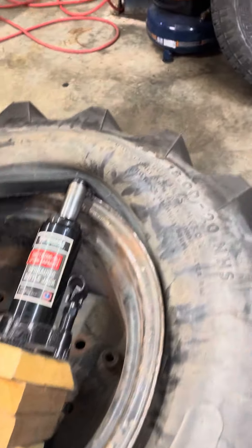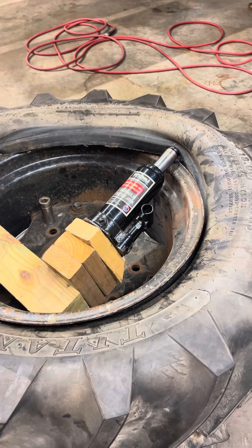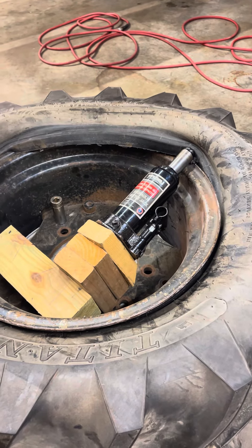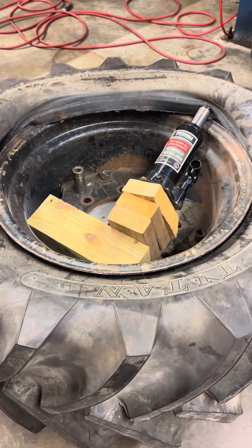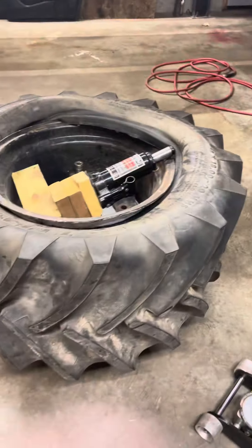You can see the jack pushing the bead up. As a matter of fact, it even went over on its own just now a little bit — I heard it slide down into place. From here I'll go ahead and move the jack forward and just keep working around, and you can tell I ain't got far to go. I wish I had tried this for the outer bead a long time ago.